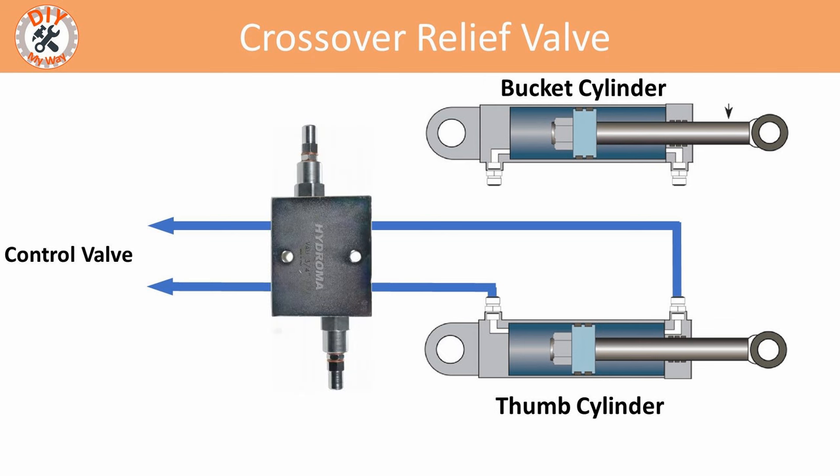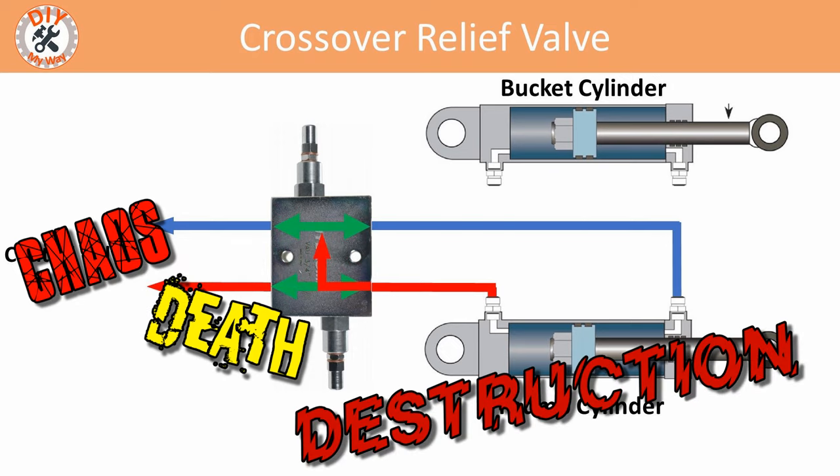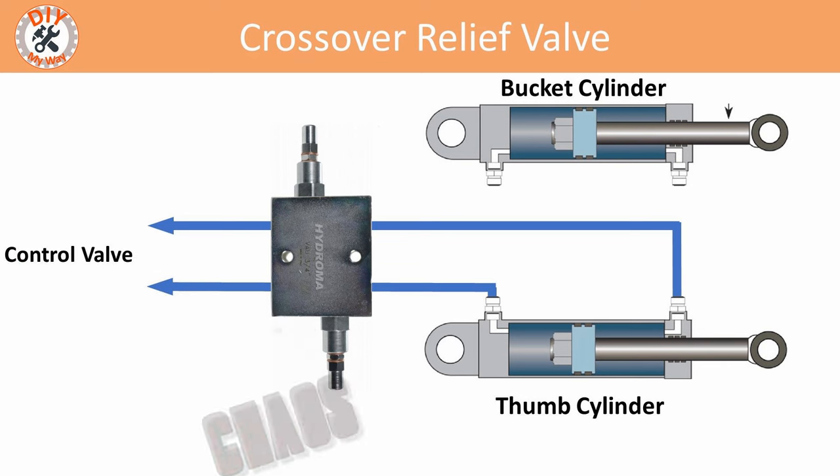A crossover relief valve will solve this problem. Under normal pressures, hydraulic fluid flows across the relief valve normally, but when the pressure limit is reached on either side of the cylinder, the relief valve allows the fluid to escape to the other side of the cylinder and go back to tank. The pressure setting is adjusted to match the specific application, avoiding chaos, death, and destruction. Crossover relief valves cost between ninety and one hundred twenty dollars — well worth the cost and effort to install.